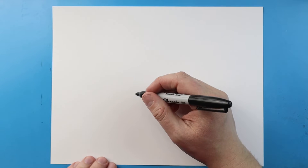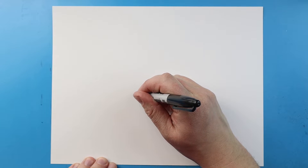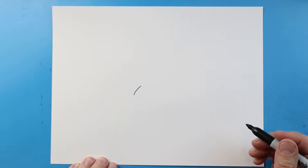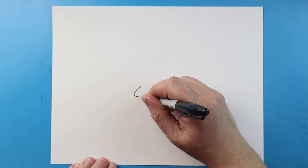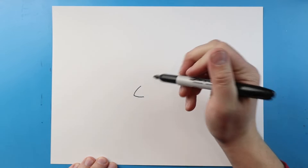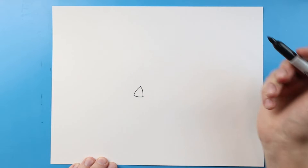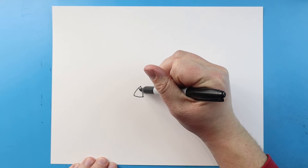I'm gonna start right about here and draw a line that's just going to curve up like this. Next I'll make a line that's going to come this way with a little bit of a curve, then I'm gonna make a little line that comes down here.